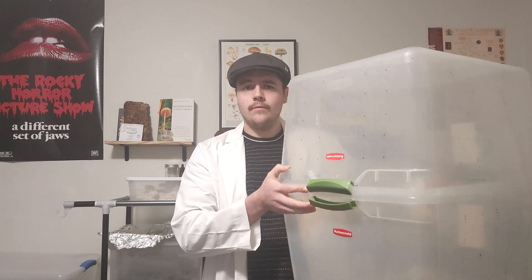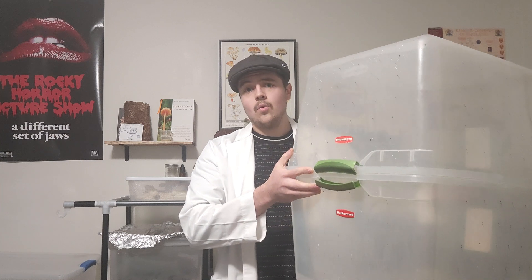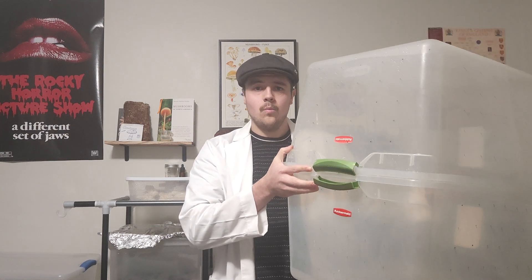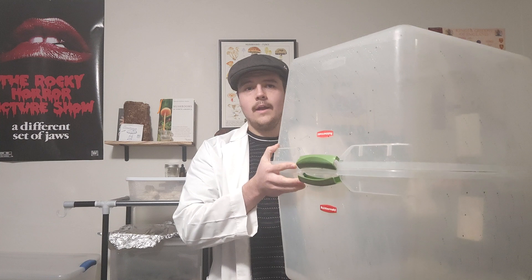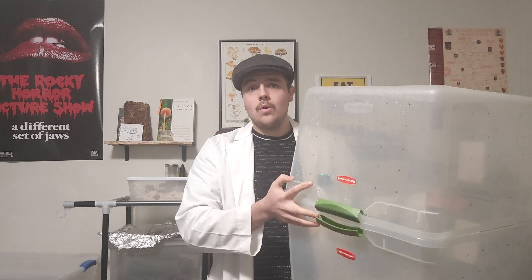Today I'm taking you through my process of designing and assembling a unique fruiting chamber. This method is going to combine the shotgun and the dub tub chambers with perlite in the bottom and holes every few inches or so covering all four sides and the lid, which we will go ahead and make next.